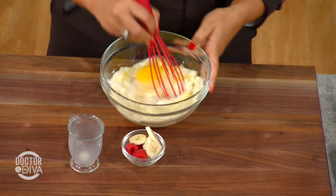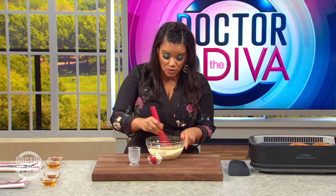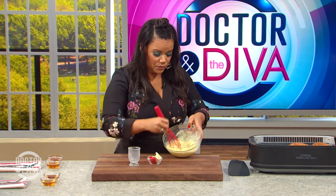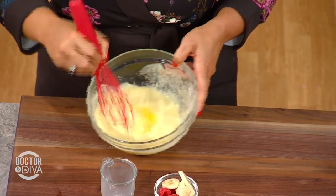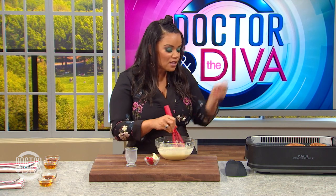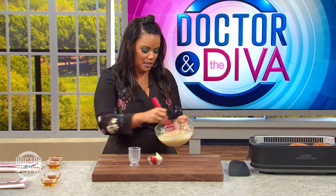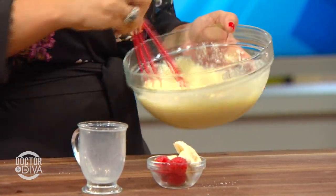So we're just going to mix all of this up together. Once you mix it up, see the consistency? Looks like pancake batter to me — they're never going to know the difference. Sometimes I'll take those bananas and throw them right in the mix, because when they cook they get that little caramelization on them. But today I'm just going to throw them on top at the end. Got that all mixed up.